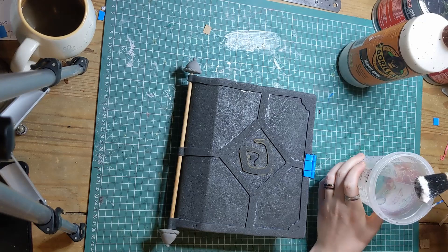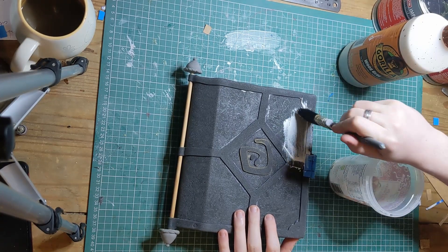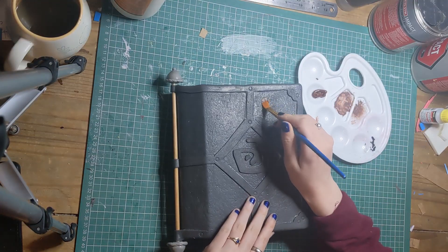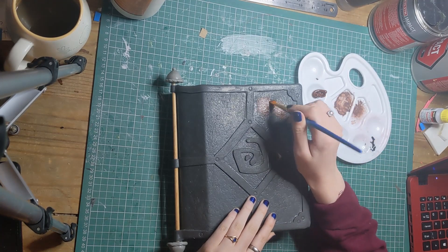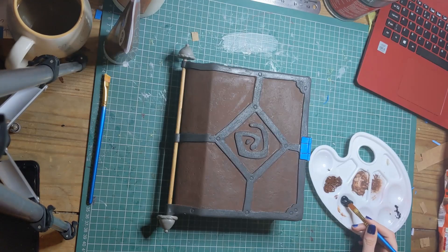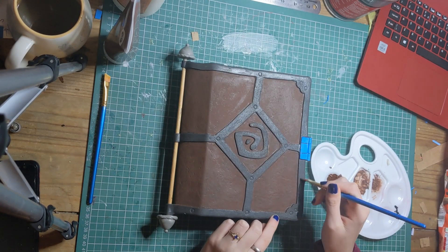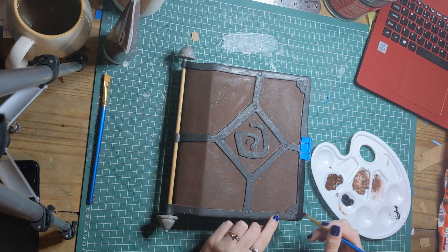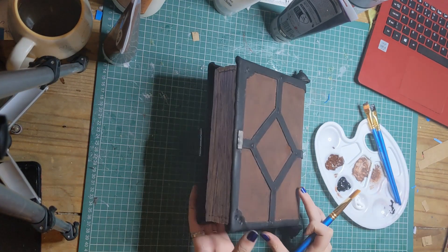It's now time for priming, which as always was done with Gorilla Wood Glue. Because we didn't want to lose any of the surface detailing in the leather, we only used a single coat. The journal was then painted with acrylics, starting with a dark brown for the cover. If you're ever painting something that you want to mimic metal, it's useful to paint it black first, which helps the colour pop. We used silver for the metal edging, and gold for the spine and front detailing.